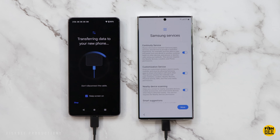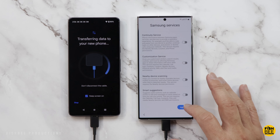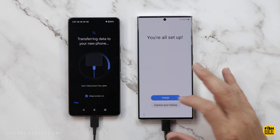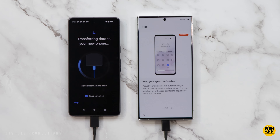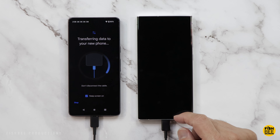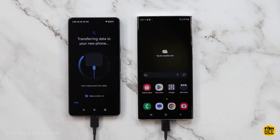Most of these Samsung services are optional, so I'm just going to uncheck all of those. Some of these settings are personal preference. Then just tap Agree. If you're not familiar with Samsung devices, it also gives you some tips so you know where everything is located — you can go back to this later, so you don't have to memorize everything. Once you hit Done, that should be just about everything.